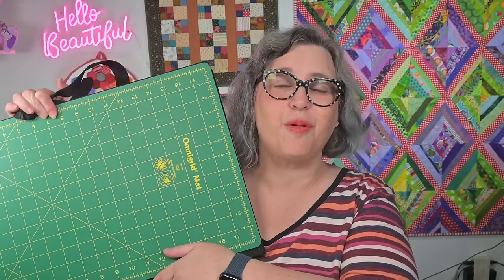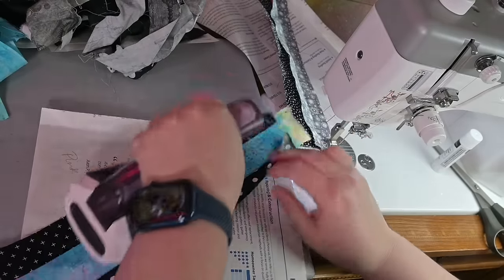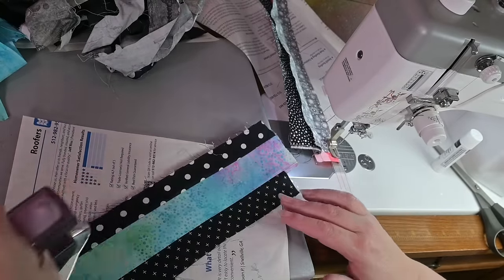The Omnigrid Fold and Go mat is perfect: this side is heat resistant and nice and firm, and this side is for cutting. It's perfect for a retreat or right next to your sewing area — large enough to press or cut an entire block, but small enough to set up by your sewing machine, and super sturdy. You've seen me use these together in my diamond strings video — it's also great for travel. I use these to press seams as I piece a block and to trim up as needed.